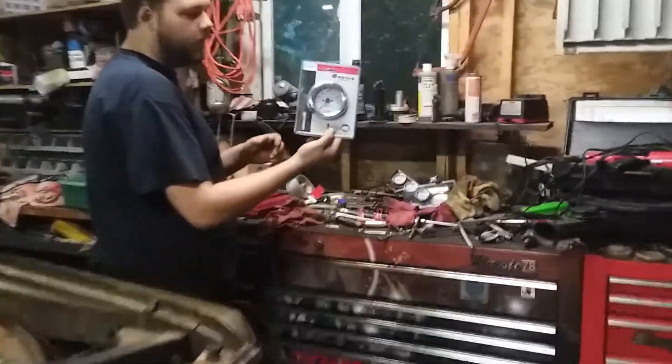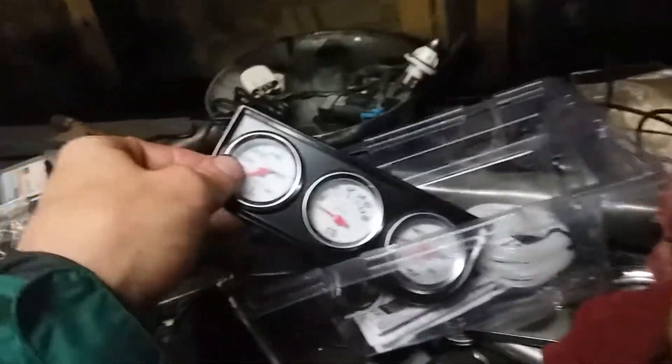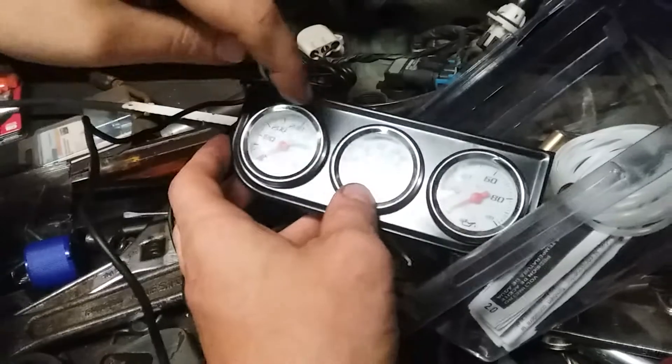I want to talk about a couple things from AutoZone. We got a tachometer, which it doesn't have, and we also have an oil pressure gauge we're going to hook up, plus voltage and temperature gauges. Alright Jason, start this truck.